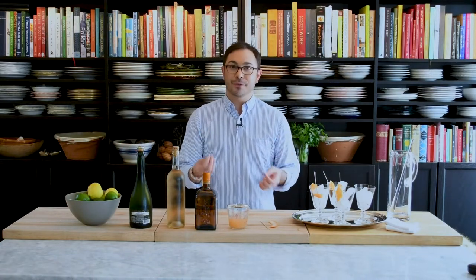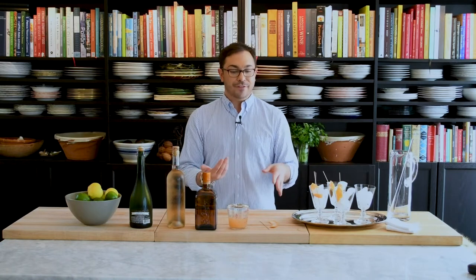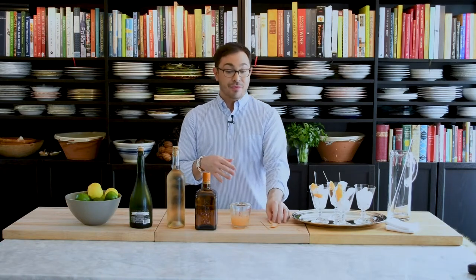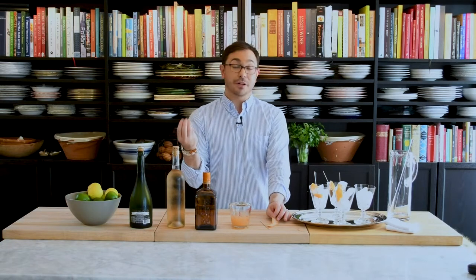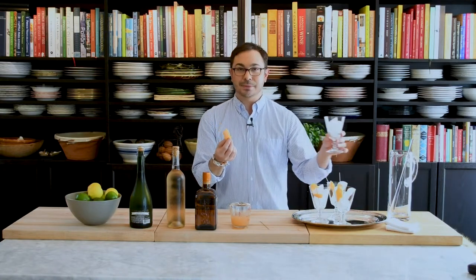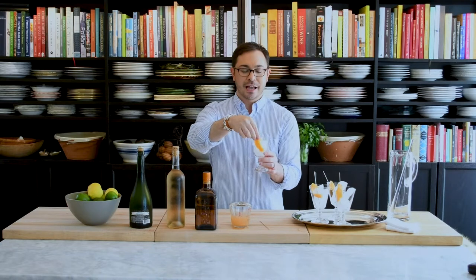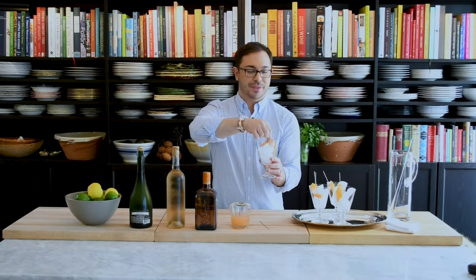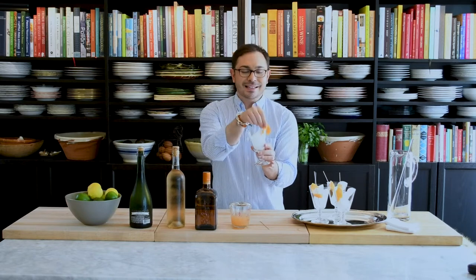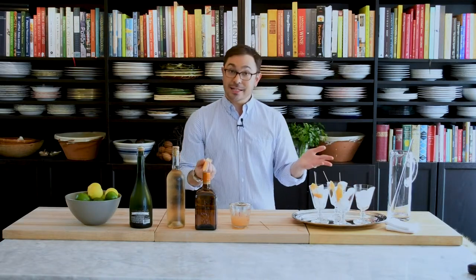It's a beautiful grapefruit cocktail. Instead of having grapefruit liqueur on hand, I found that taking a big beautiful fresh grapefruit, juicing it, and straining it to make sure there are no seeds gives me just enough of that grapefruit bitterness. I also need the peel — whenever I'm using a citrus-based cocktail I love to rim the outside of the glass with the essential oils in that peel. When you go to sip the cocktail, you instantly get that beautiful grapefruit fragrance. I've done that to four of these glasses.